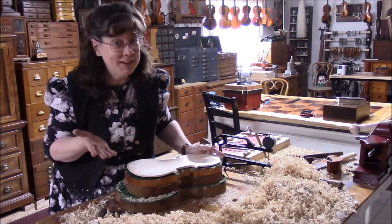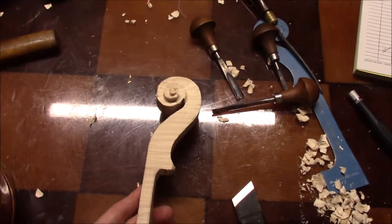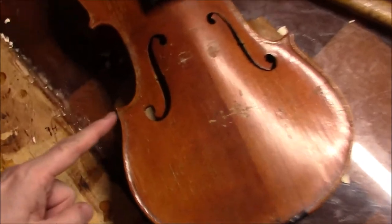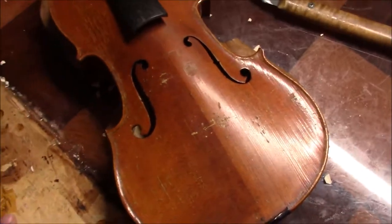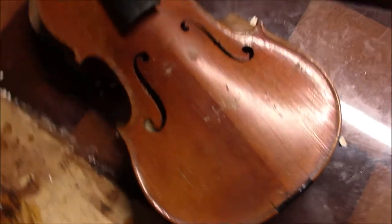Right now the scroll is just a little bit ugly. Here's our scroll work starting to get a little more shape. I'm shoving that aside because we have here a little broken corner and we're going to get that fixed, and also a crack in the top, so I'm going to be gluing that in just a second.